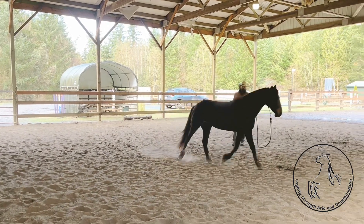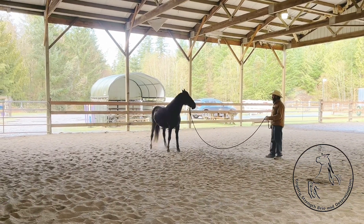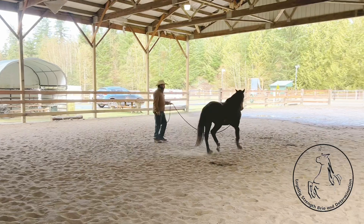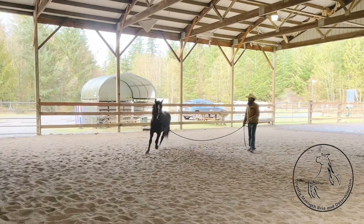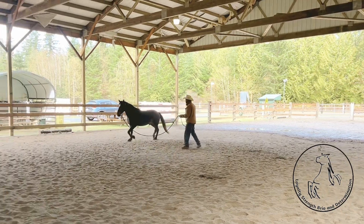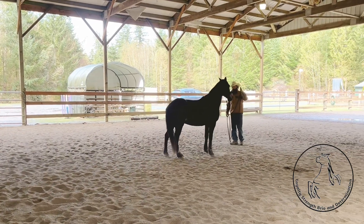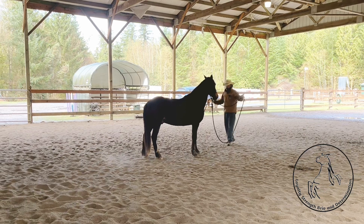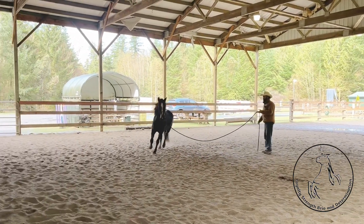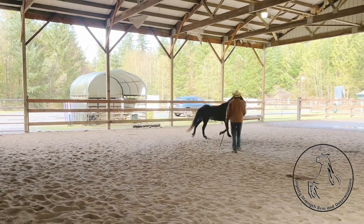Now I'm going to ask him to stop. I step out and say whoa — that's one way. The other way is I stay in one place, lift up my hand in front of him, and say whoa. He should stay on the line, but his mind is still thinking forward — and that's just where we are with it right now, and it's okay. I'm going to switch directions again, change my rein, use my leg — which is my other hand, my tail, my rope — and send him on around.